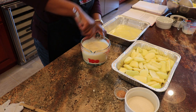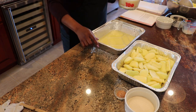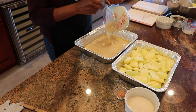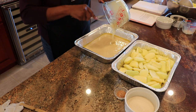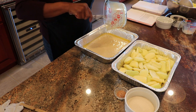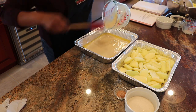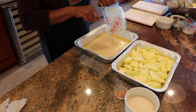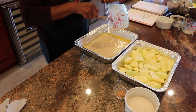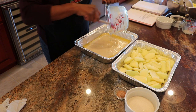Okay, that's mixed pretty good. Now we're going to pour that over our butter mixture and get all that in there.